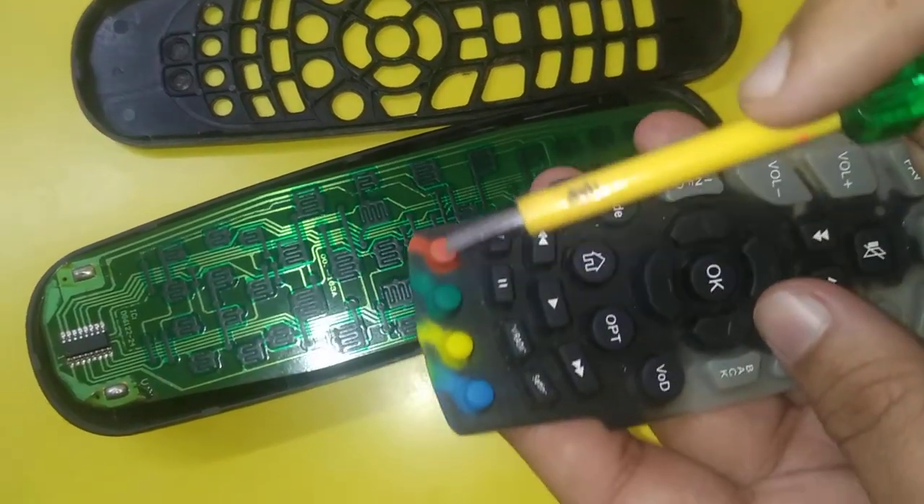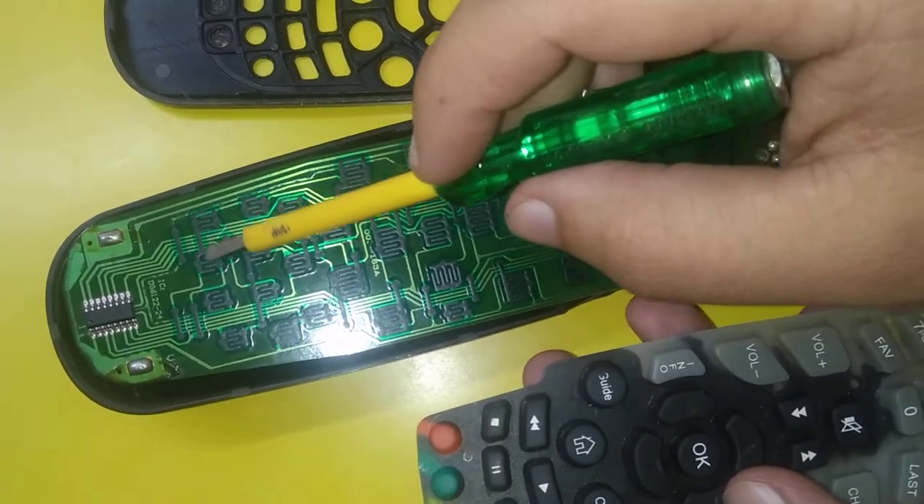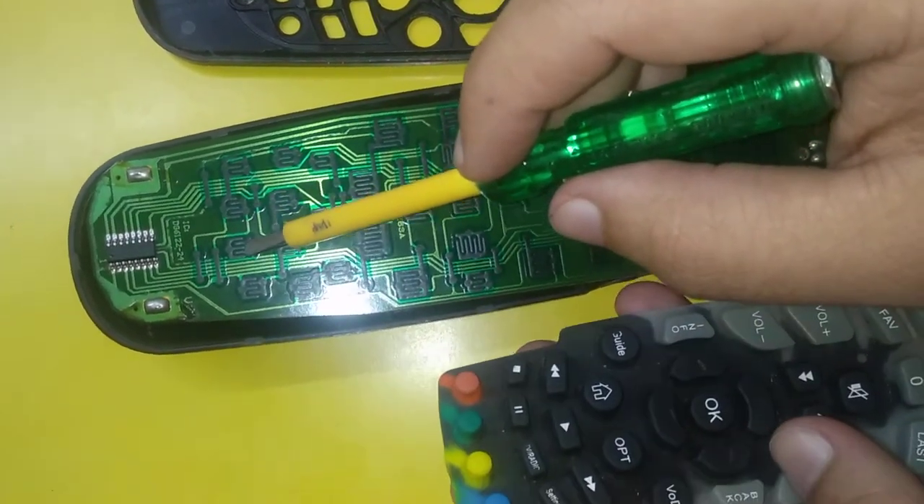Similarly, at the end we have red, green, yellow, and blue buttons, and we have corresponding contact portions — this is for red, for green, for yellow, and for blue.